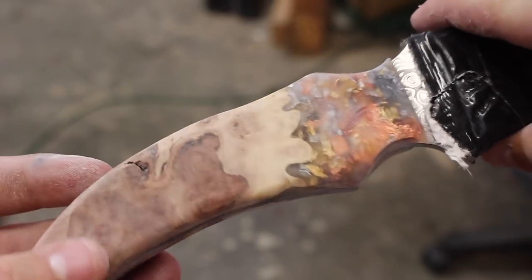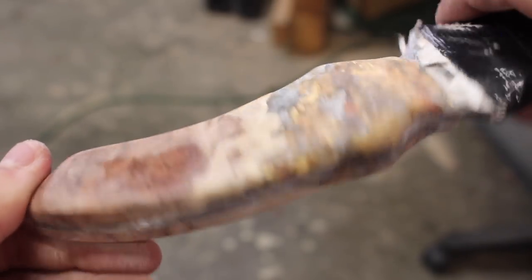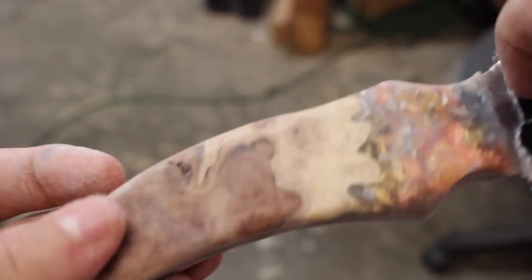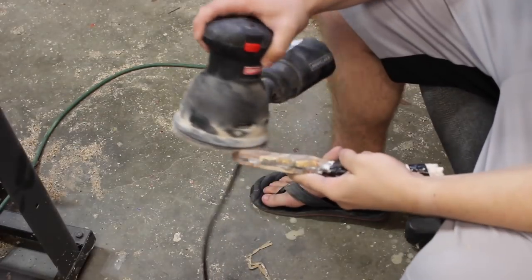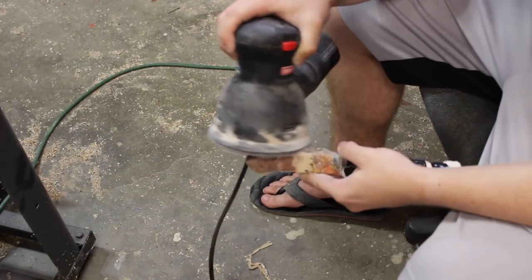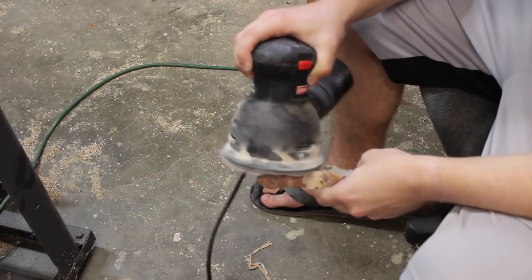There's what it looks like when it's pretty much ready to be polished — it's ready to go through all the sanding steps. The way I finish it is I start with about 120 grit sandpaper and go all the way up to 2000.